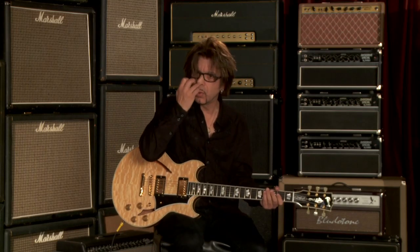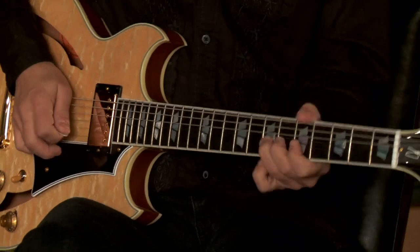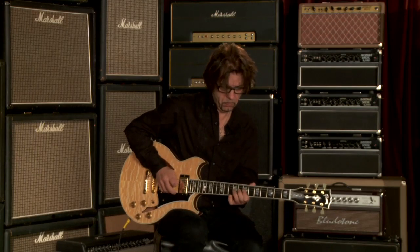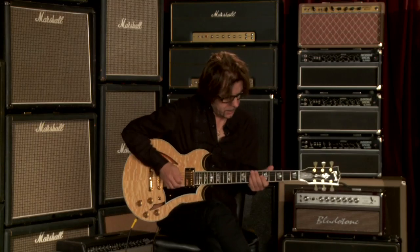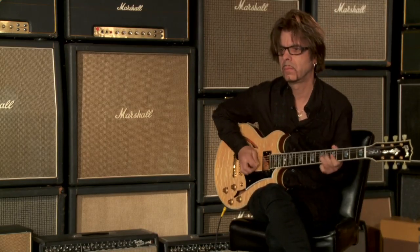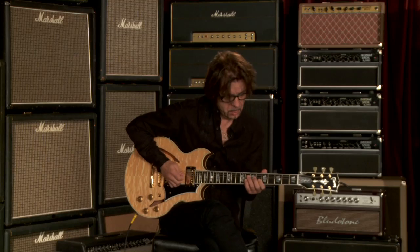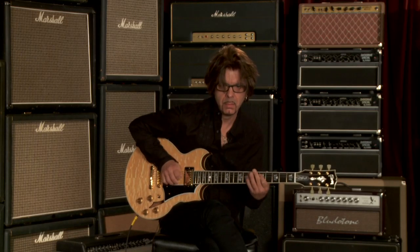It has like a mid-range kind of throatiness to it. Neck pickup — not super aggressive on this neck pickup, kind of like more of a smoky blues kind of tone to it. It's got good separation though when you get the close kind of intervals. Middle position.